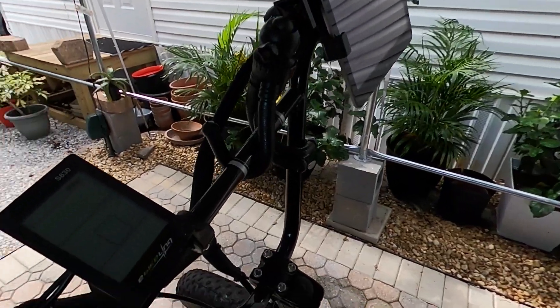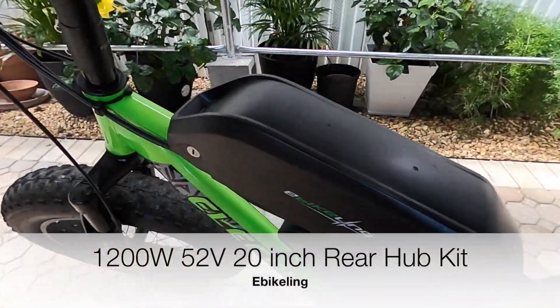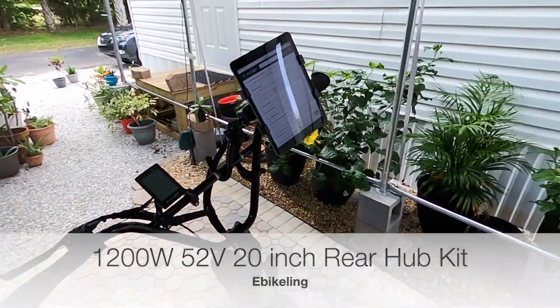Hey guys, it's Matt from Electric All Wheel. I wanted to take a minute and take you through some of the settings for this eBikeling kit that I put on this 20-inch youth bike.